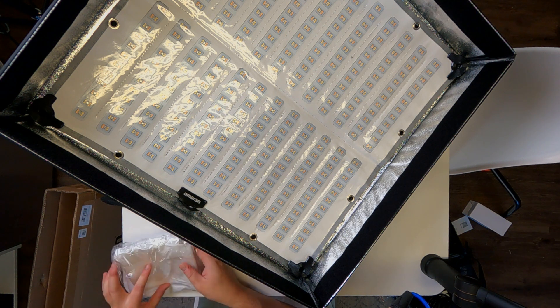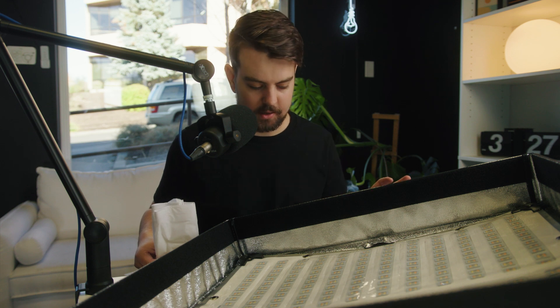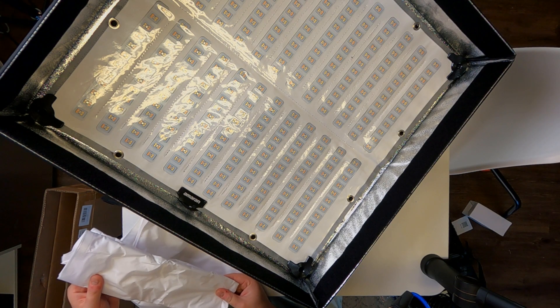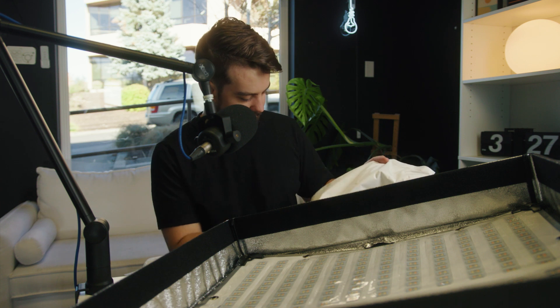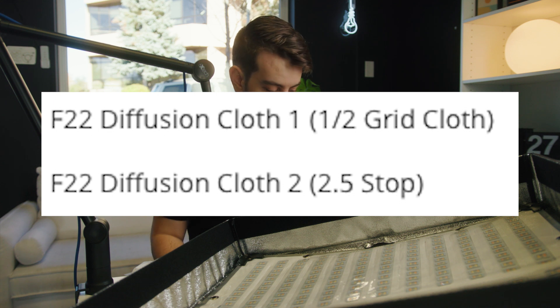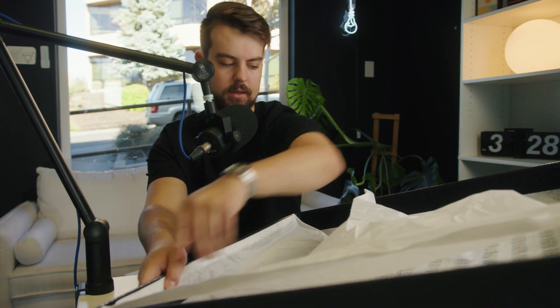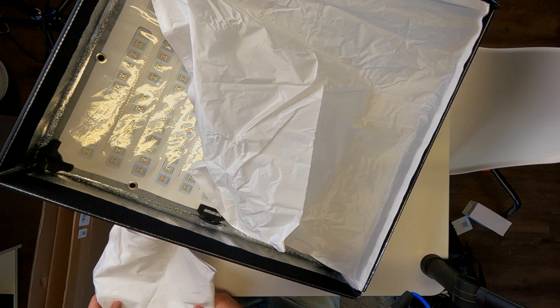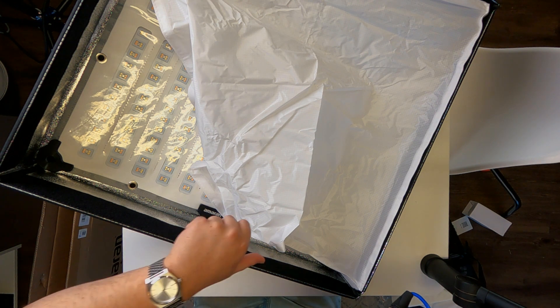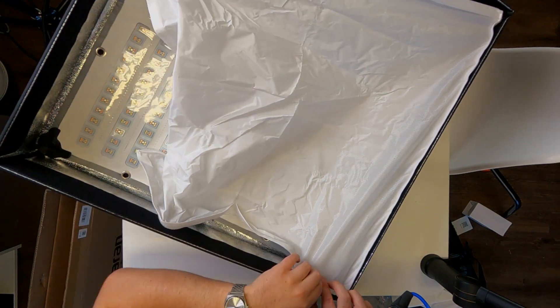Next up, we're going to grab the diffusion material. I'm going to open both of these and figure out what the difference is. So just looking at these — this definitely looks like a grid type material, similar to what comes on a light dome. This material looks a little bit more like a silk. I'm not sure if there is a diffusion level difference between different stops, but typically we're going to go for a grid material. So that's what I'm going to put on here. This can be done super quickly, or you can spend a little more time on it — it really is pretty easy just going around and Velcroing the whole thing. And there we have the grid material on it.